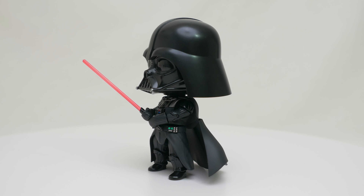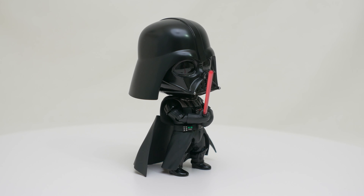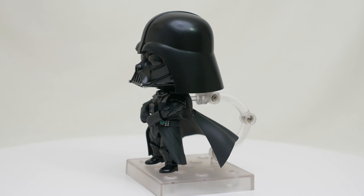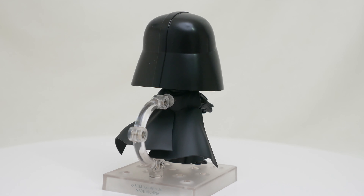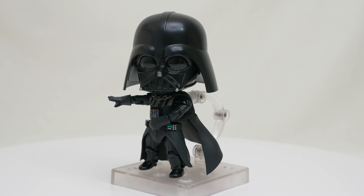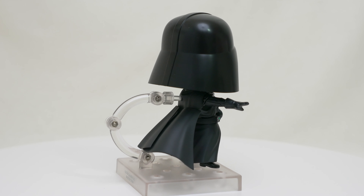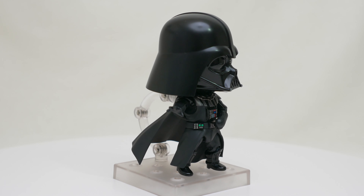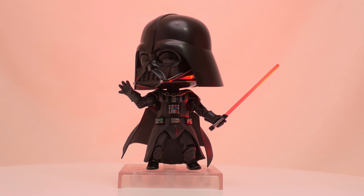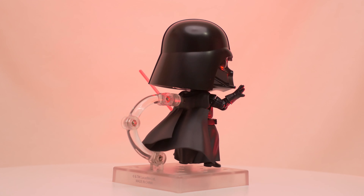This is a very poseable figure for the Nendoroid series, and it's my favorite character from Star Wars, so it's a must-buy for me. Though things like the super loose bicep peg joints and the cape ball joints could be tighter, whereas areas like the hand peg joint and shoulder ball joints could be looser — it just makes posing the figure a bit of a chore. At the MSRP of around 50 bucks, it's a no-brainer for Star Wars Vader fans. At the current eBay prices of around $100 Canadian though, as a figure, you can definitely do better.